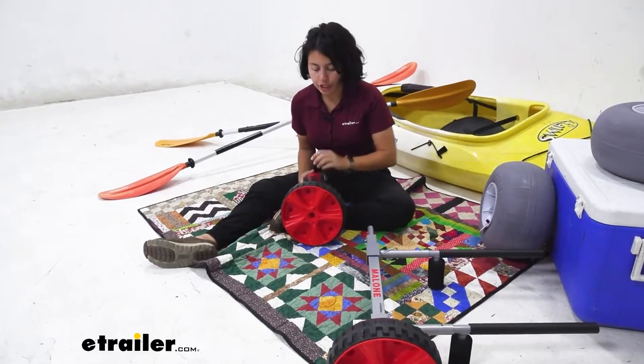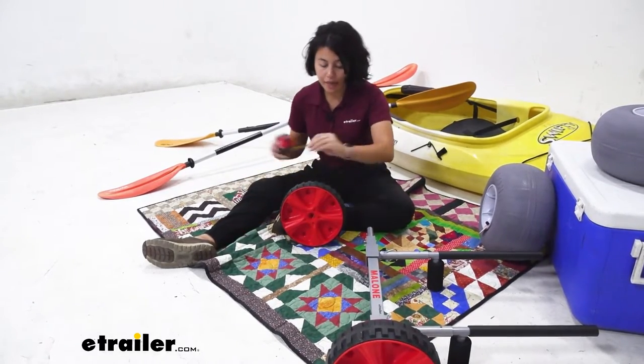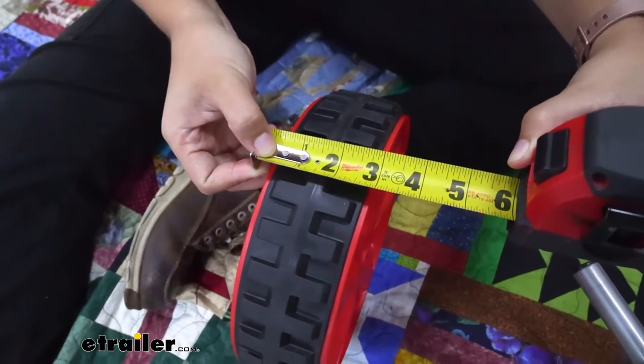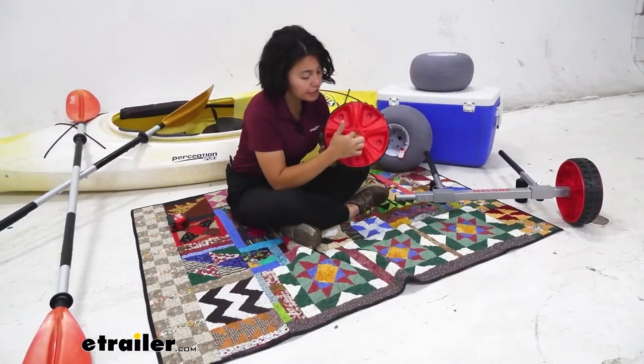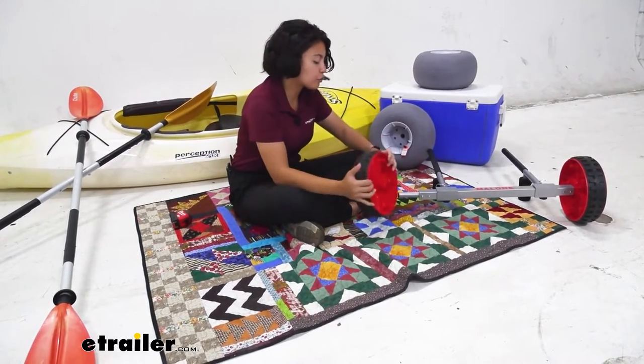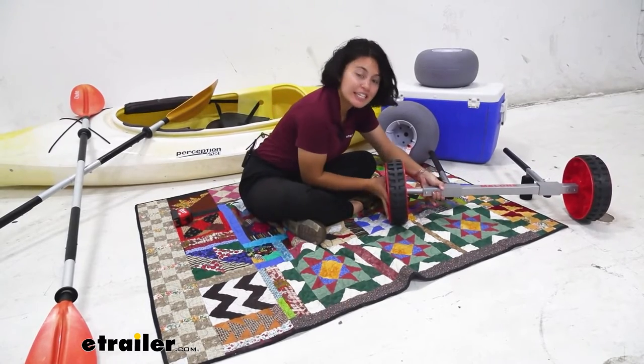The dimensions of the wheel are going to be 10 inches in diameter and two and three quarter inches in width for the tire. The diameter of the inside hole is one inch, and that's why it's designed for your Malone kayak carts — so it can just slide easily through them.